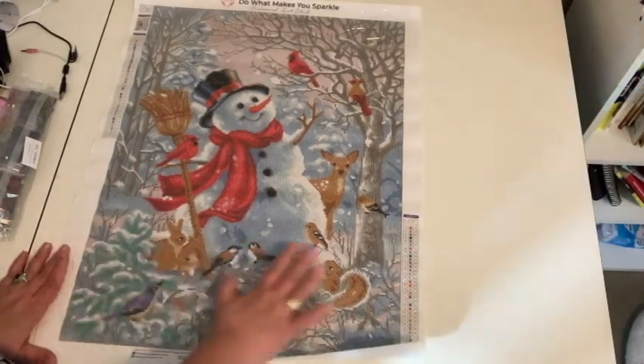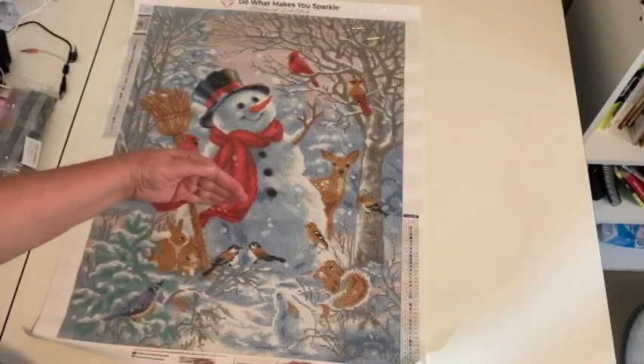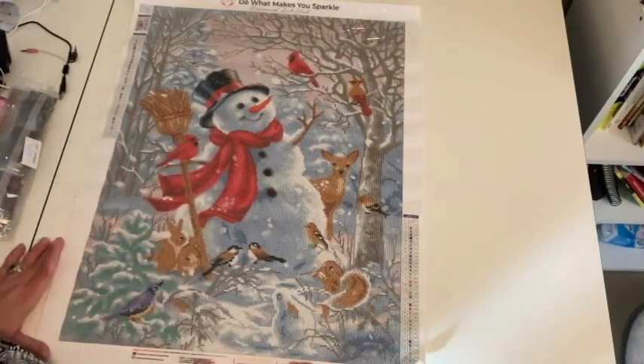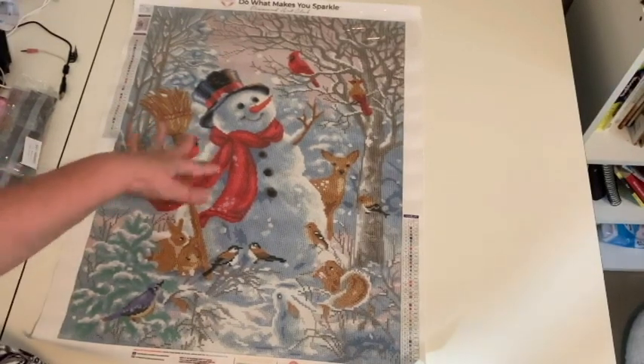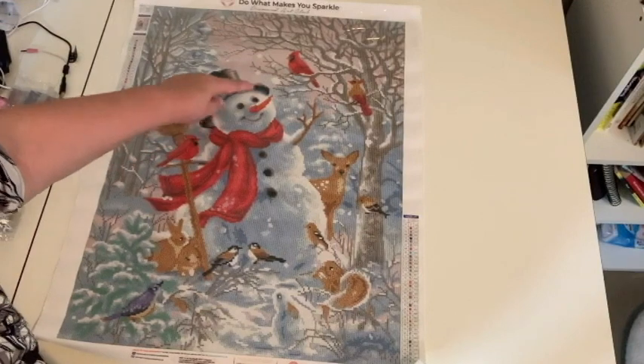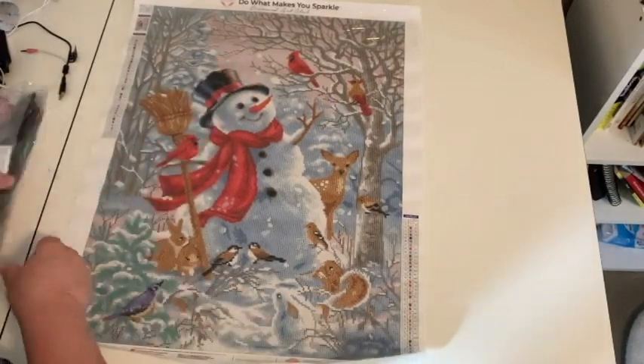This is the part I fell in love with. When the person posted their work in progress, they had only finished this bottom part, and I said, oh wow, isn't that gorgeous? So he's already named Frosty. He's got this carrot nose, and there is a surprise in that carrot nose.